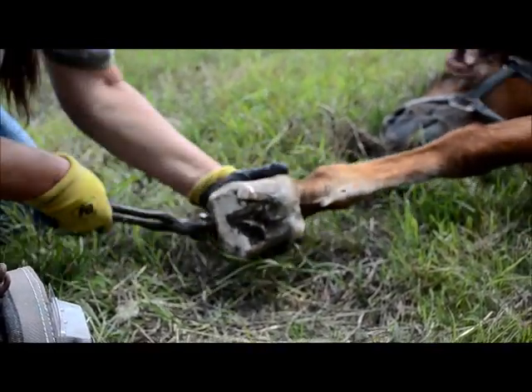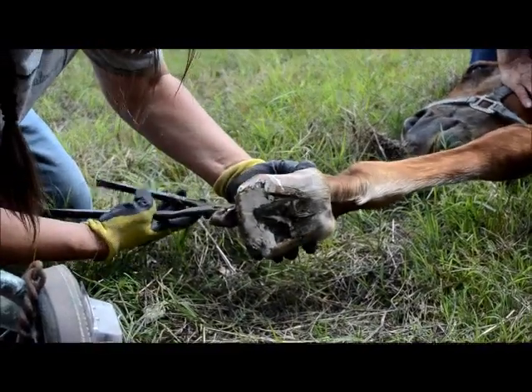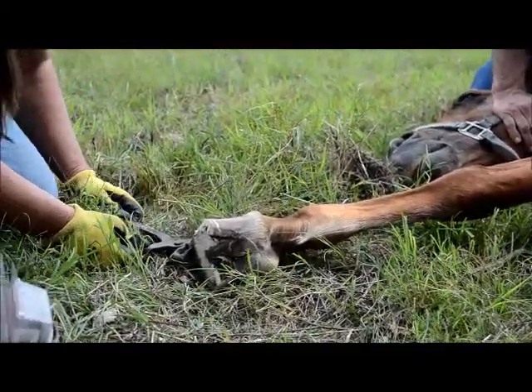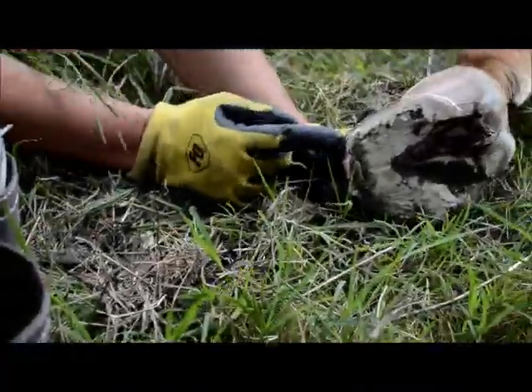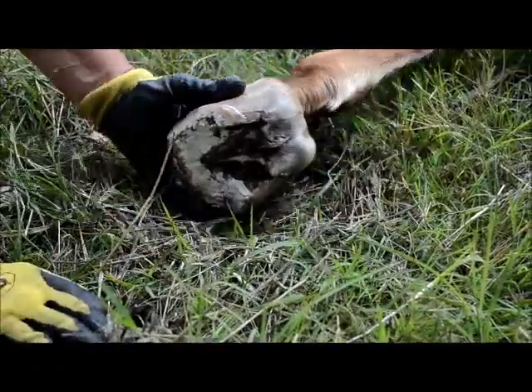There's really nothing supporting it, is there? No, it's just hoof wall hanging. You can see the blood, a little bit of the blood drip coming down through the gap right there — it's a little bit red.